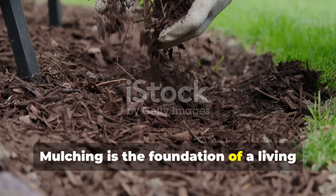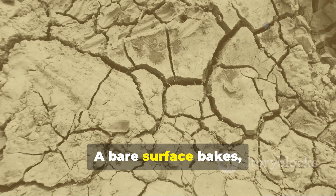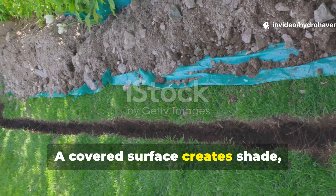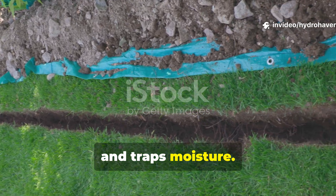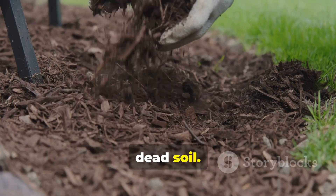Mulching is the foundation of a living soil system. The fastest way to kickstart soil life is to cover it — a bare surface bakes, erodes, and starves microbes. A covered surface creates shade, cools the soil, and traps moisture. The first step is spreading a thick mulch of mixed materials directly on top of the dead soil.